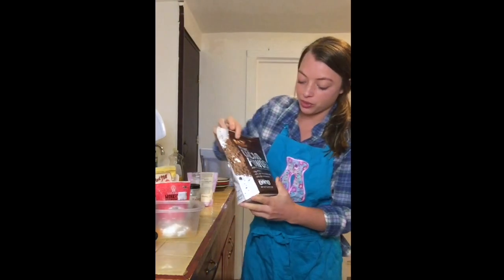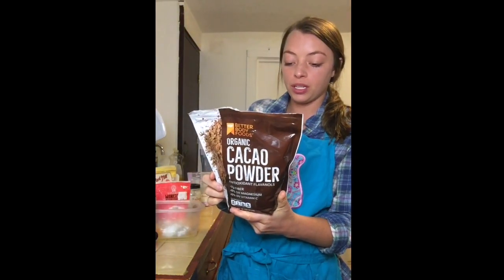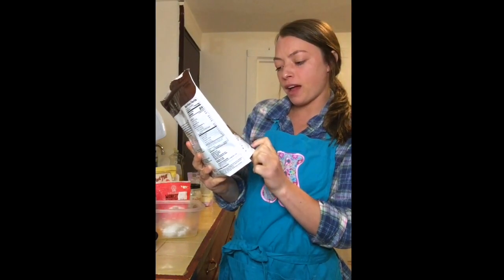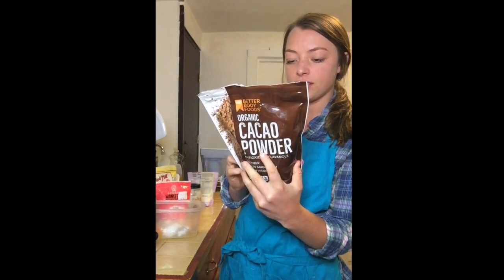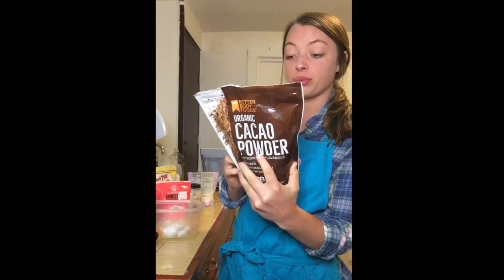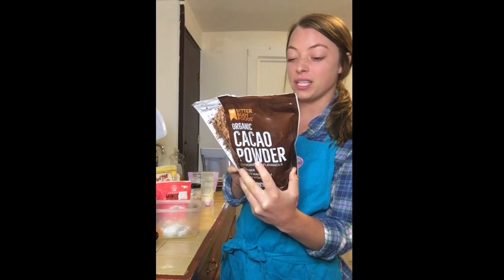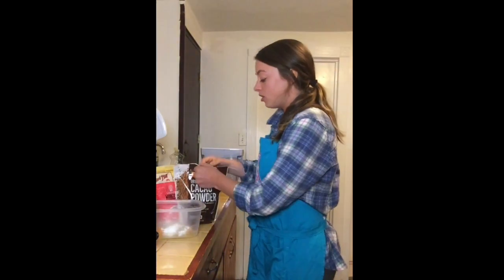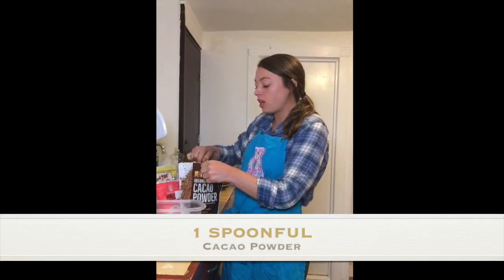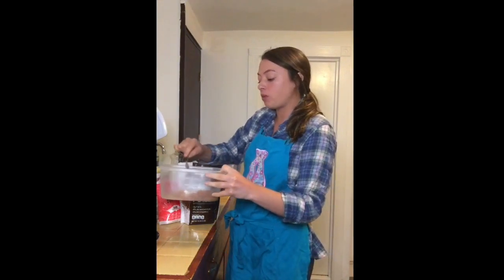And then this is cacao powder, so it's organic. It's like a chocolate but it's no sugar and it's a superfood. It's got two grams of fiber, magnesium, vitamin C, antioxidants, protein, vitamins, and minerals — yeah, and no sugar. So this is a great superfood. I normally add this in a lot of my recipes. You can add this in smoothies if you want to make like a chocolate smoothie, or an avocado pudding, chocolate pudding. I'm gonna go ahead and throw in a good spoonful there.